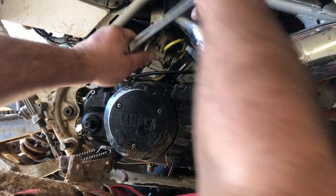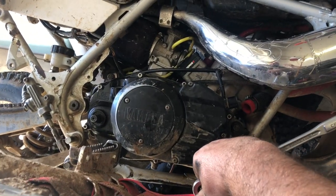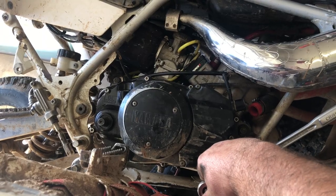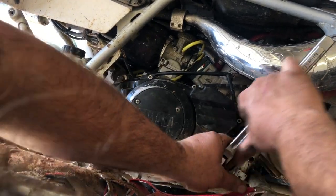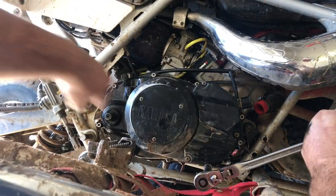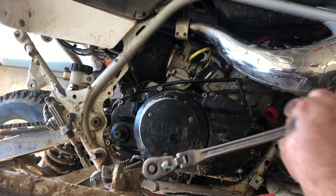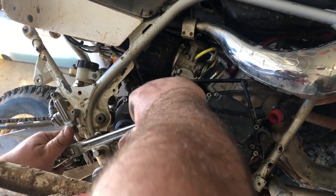I don't torque these; I honestly don't know the torque spec — it's not much. Go in a cross pattern, kind of like you tighten a wheel — it'll seat down properly. If you go around in a circle it might leak on you, so do yourself a favor and go in a cross pattern.